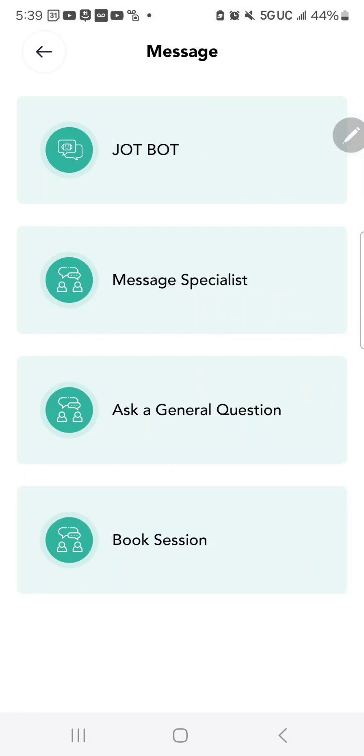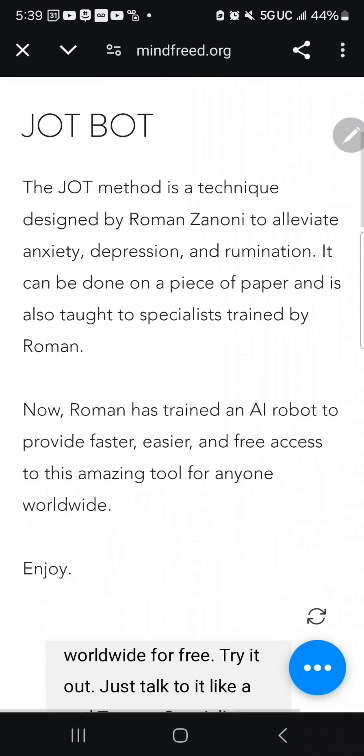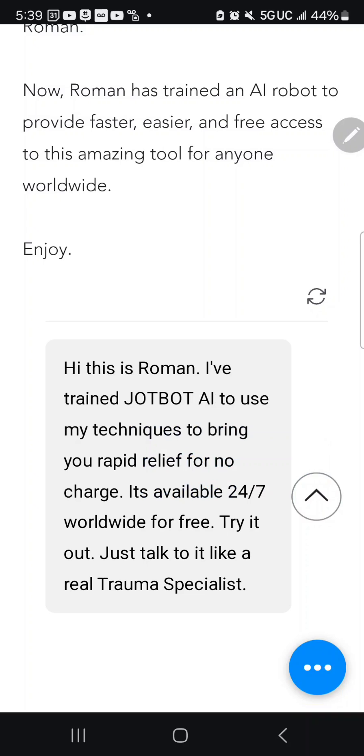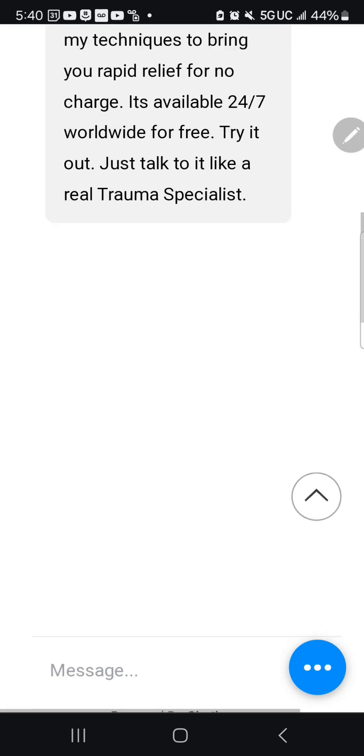If you click on the chat box, it brings you to the message screen with several messaging options. One is the JotBot — an AI program that's trained by me. You can type to this AI, which is trained in trauma recovery techniques, so if you're having anxiety or depression, you can talk to it as if you're in a session with me or Marissa.